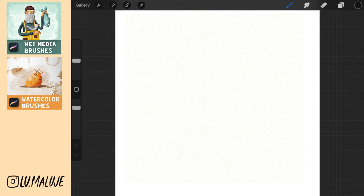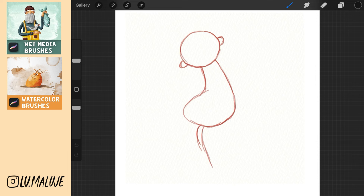Enough talk, let's draw. We draw a simple circle, ears, body like an eggplant and simple legs.